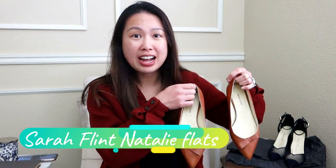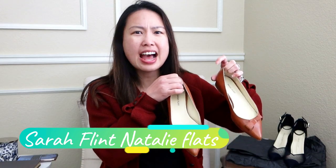Hi everyone! Welcome back to my channel. I hope you're all doing well. Today I have an updated review for you, and it's on this pair of shoes from Sarah Flint. These are their Natalie Leather flats, and they are so classy and stylish. They go with so many outfits, and they are actually very comfortable.